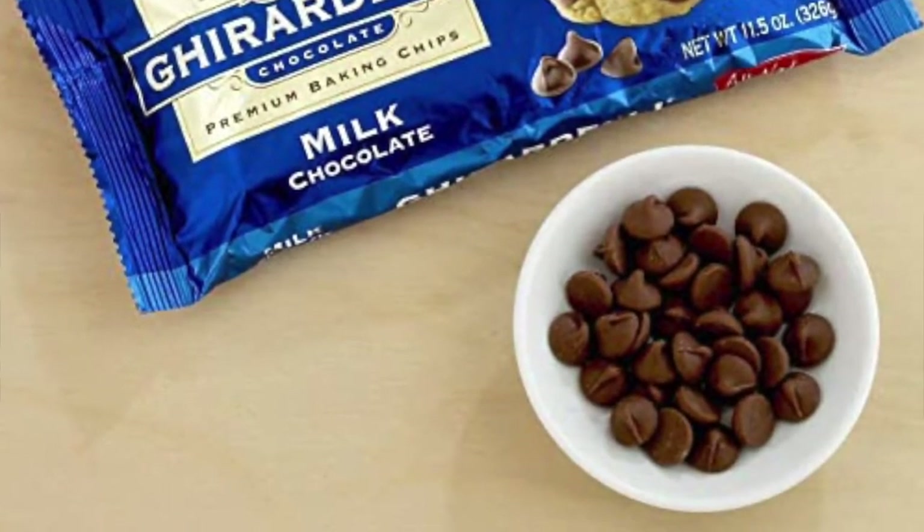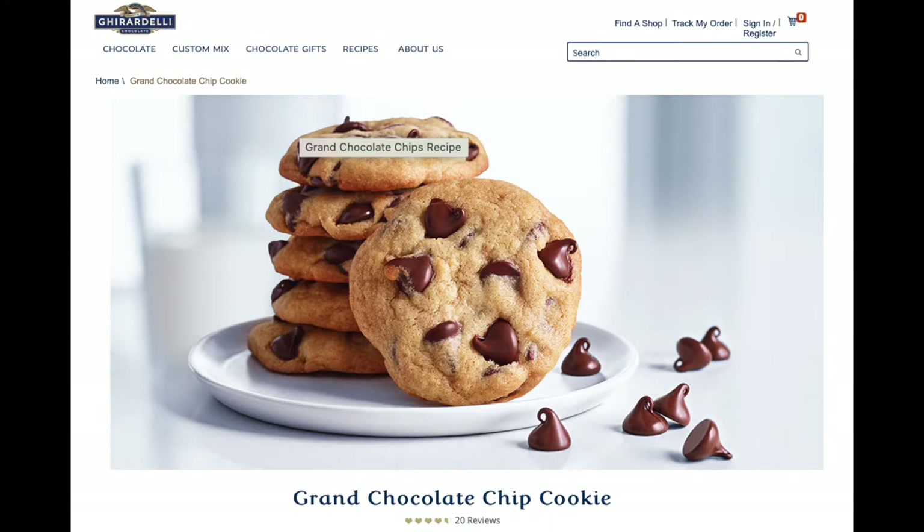Hello, welcome back! My name is Robin. If you've never been to this channel before, I love to bake chocolate chip cookies, and with so many recipes out there I love to try them all to see which one is the greatest. Today I'm super excited because some of my favorite chocolate chips are the Ghirardelli milk chocolate chips. I went on the Ghirardelli website and they actually have several chocolate chip cookie recipes, and we are going to try out the Grand Chocolate Chip Cookie by Ghirardelli today. This is not sponsored, by the way.